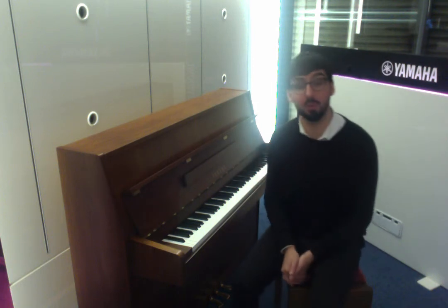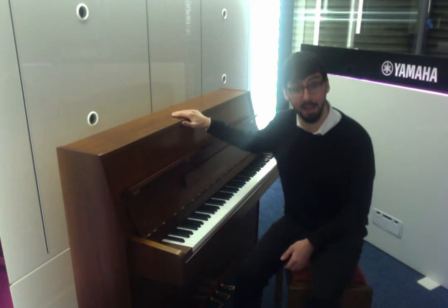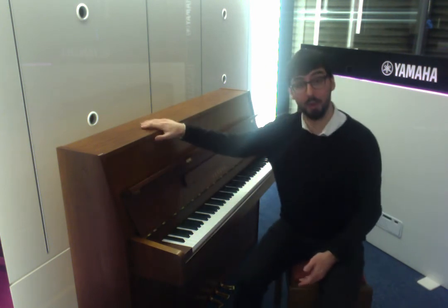Hello, Mike here at Rimmers Music in Liverpool. Today we're showing off this lovely Yamaha M110N. This is coming to us second time — it's a gorgeous walnut cabinet.